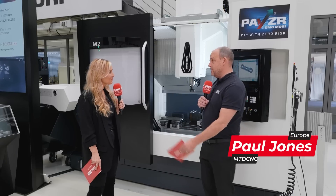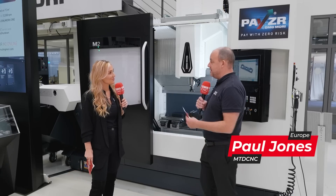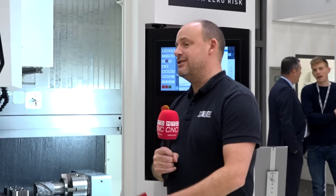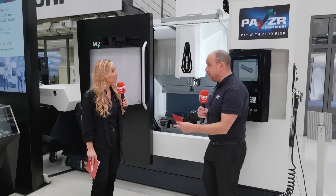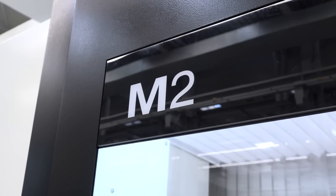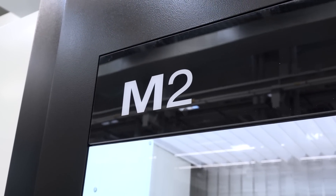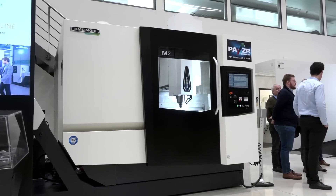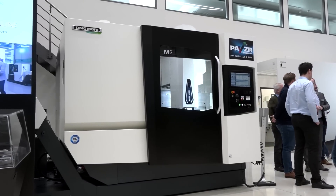It's tremendous to be here to see these world premieres. The M2 is an extension — it's the next model within the range, so it's actually double the size in the X-axis. Whereas the M1 had 550 millimeters in X, this has 1100 millimeters, so you've got much more capacity with a similar performance. And the machine itself is still fairly compact.